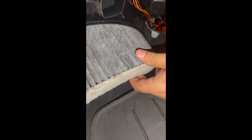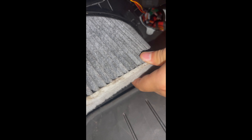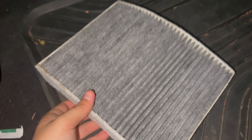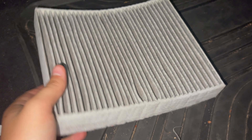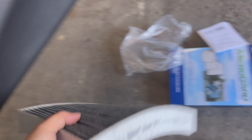Once you get those off, the filter kind of comes right out. It only goes in one way, so make sure you put the next one in the right way. This one doesn't seem that bad — it's a little dirty so I'm gonna change it, but honestly I've had way worse. On my other car they should have had mold on it. Alright, so we got the filter out. It's dirty — for me that's bad — but I've seen worse, so we're gonna replace this.